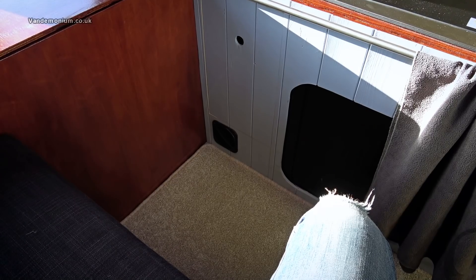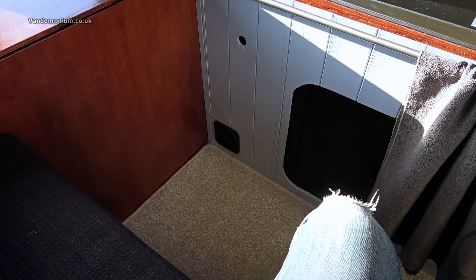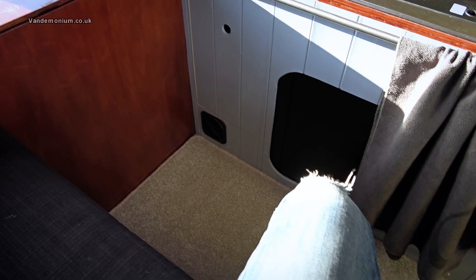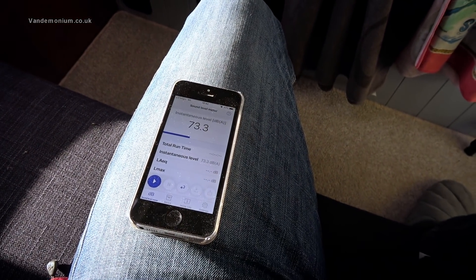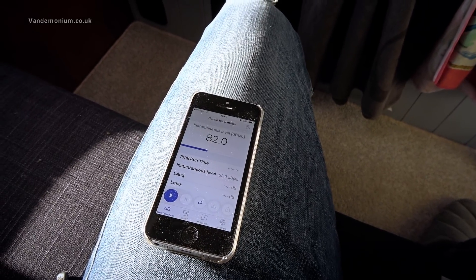A couple of minutes have gone by. The heater pushes out cold air for a couple of minutes and then it turns its little burner on, so in a second it should start chucking out hot air. I've got a little app on my phone that measures noise levels, so we'll get that out and see how noisy it is in here — it's not too bad but we'll see. I'll just shut up and we'll see what it reads.